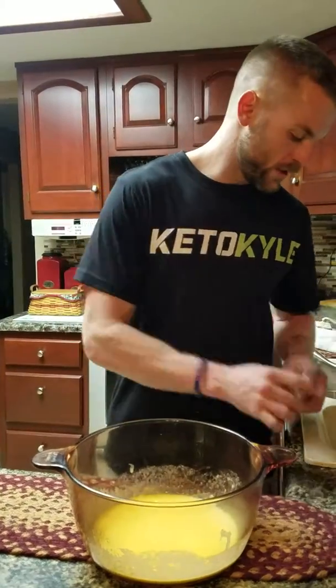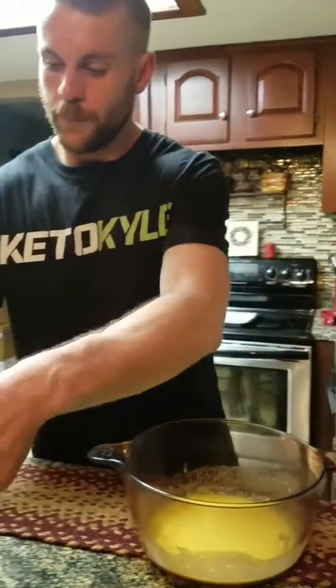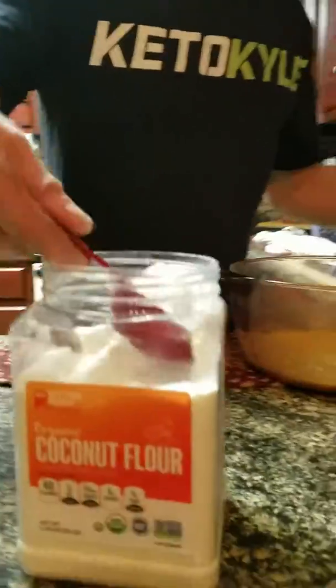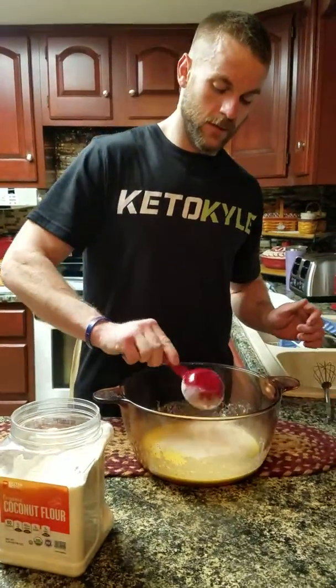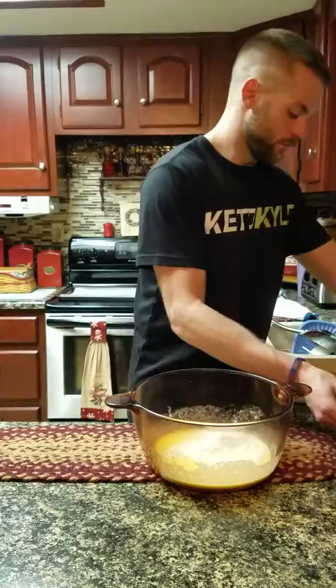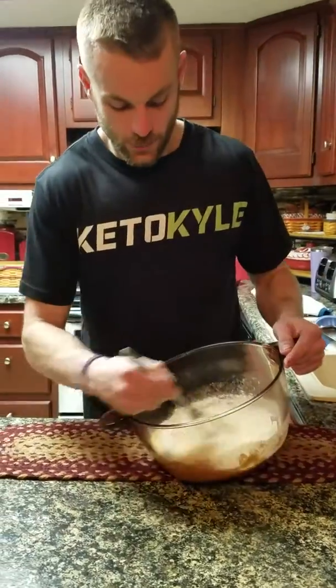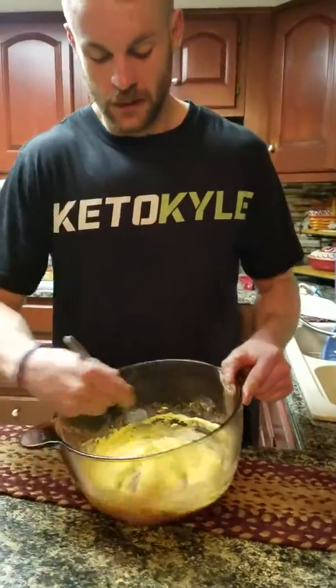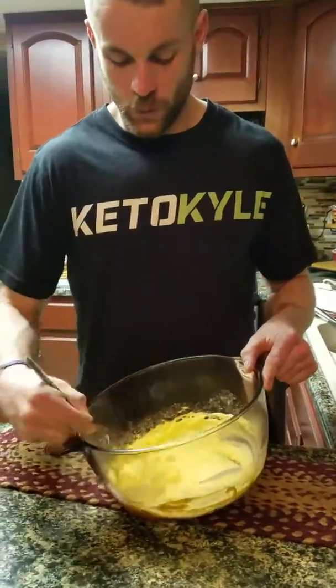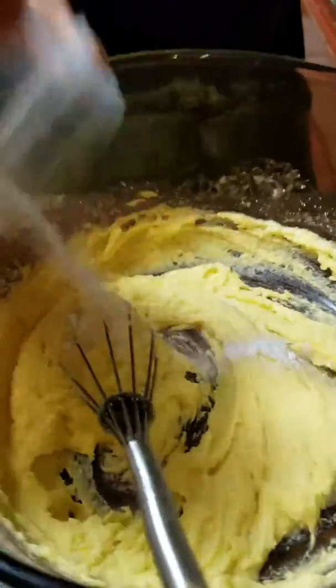After we got that whisked up, we're gonna put a heaping third cup of coconut flour — whisk that in here real quick. After we got the flour whisked in, we're gonna put our baking powder in there, a quarter teaspoon of baking powder.